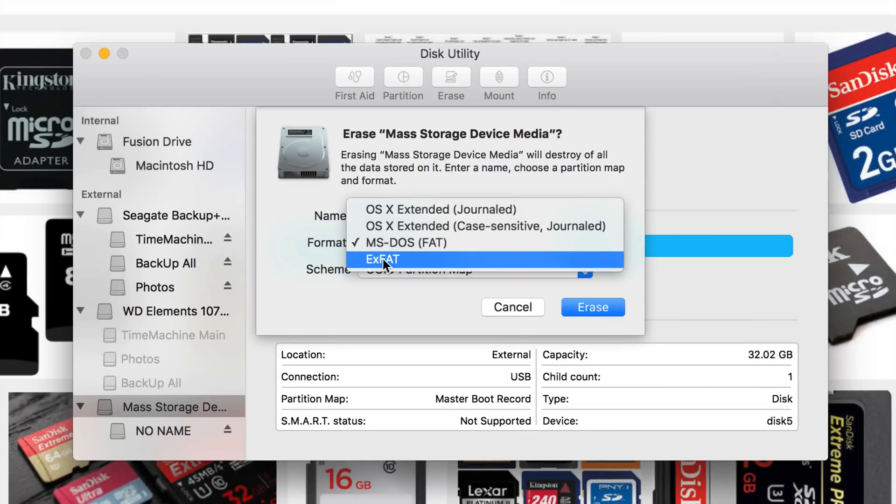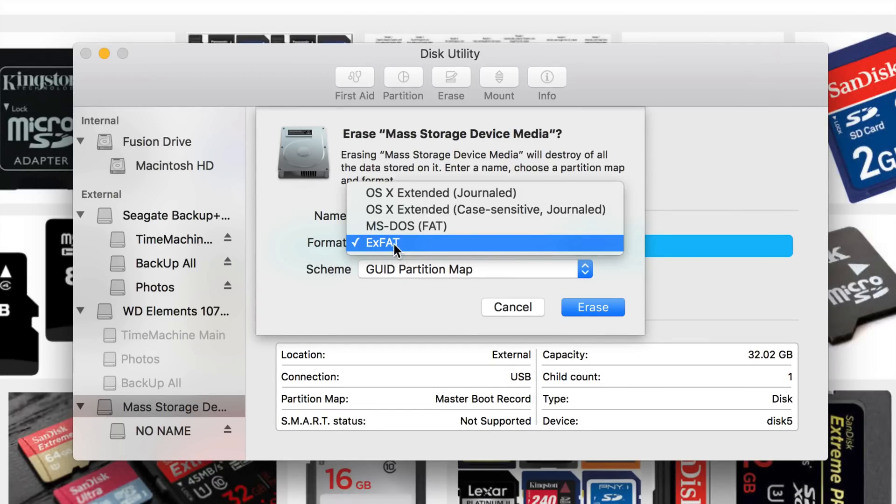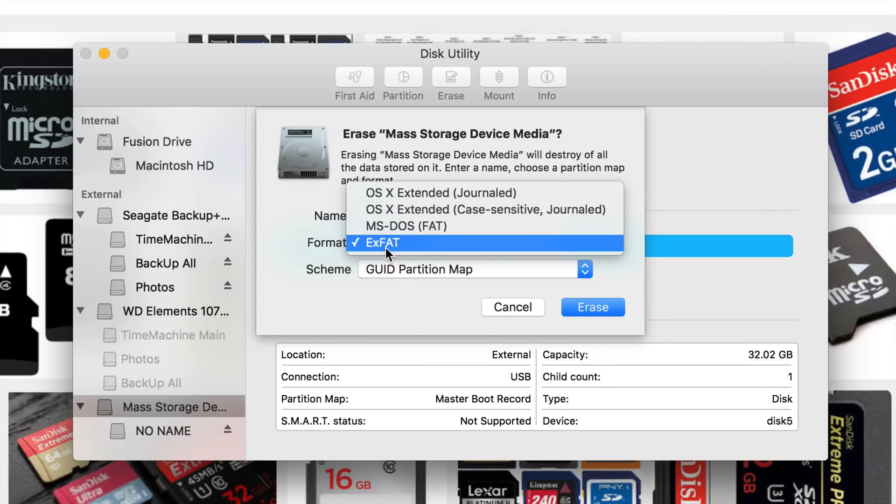That's why we format drives as exFAT — so we can transfer big files. If you're formatting an external hard drive and it needs to be compatible with both Mac and PC, I would suggest exFAT. However, if you're formatting an external hard drive or USB just for your Mac, go with the first Mac option — it's the best and most compatible, though you can run into some problems with exFAT where things might not copy properly.